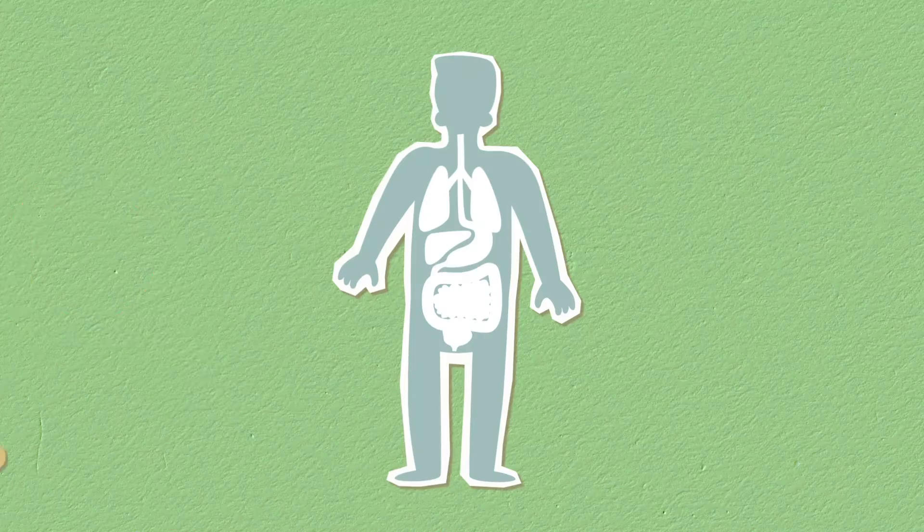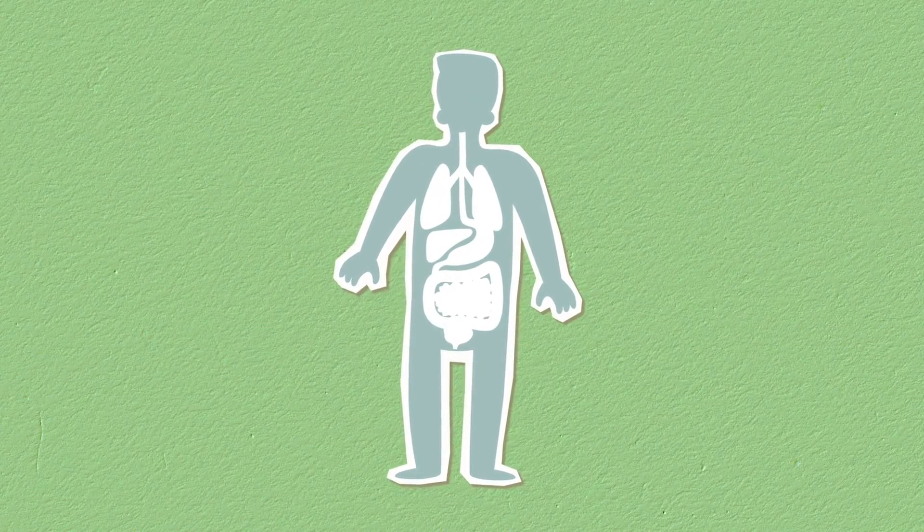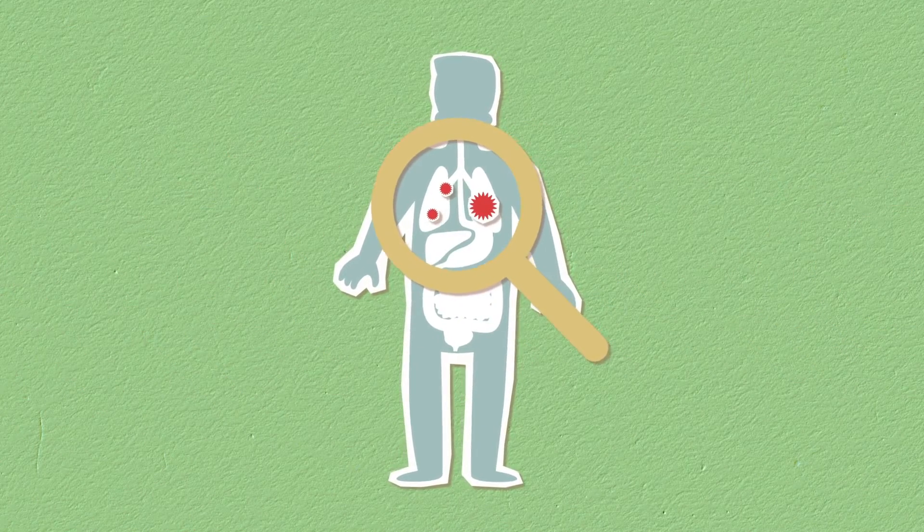As you stop breathing, you will feel, of course, involuntary contractions of the diaphragm. Relax into the involuntary contractions. And when you feel that the air hunger is moderate to strong, breathe in through your nose and resume normal breathing for the rest of your journey.